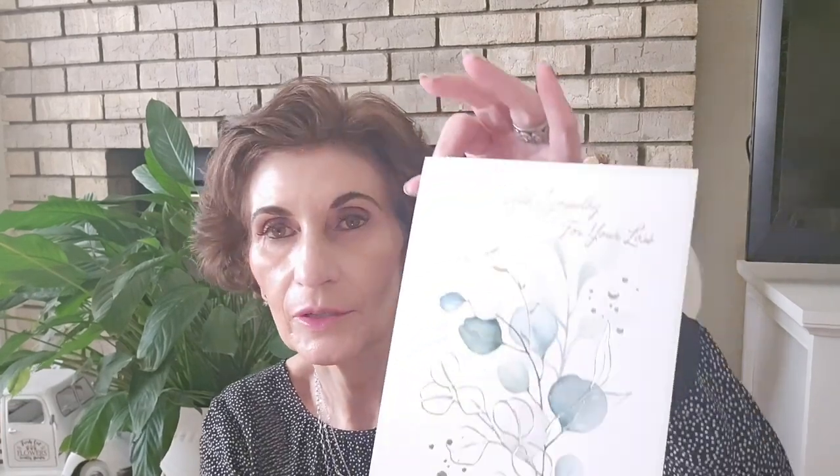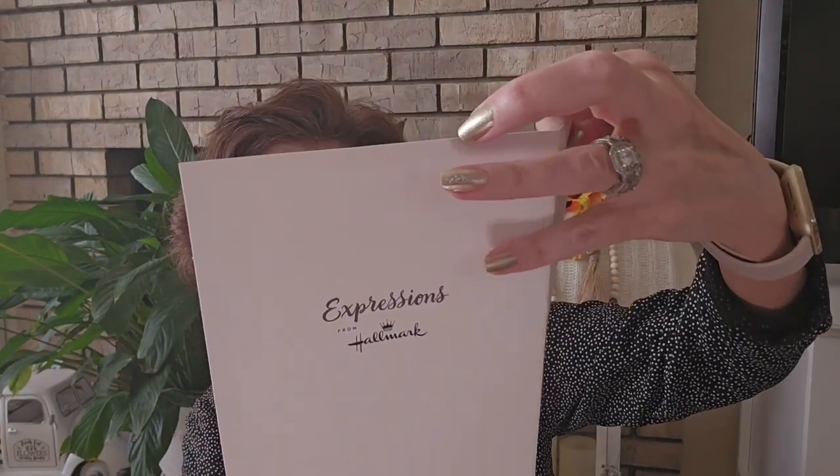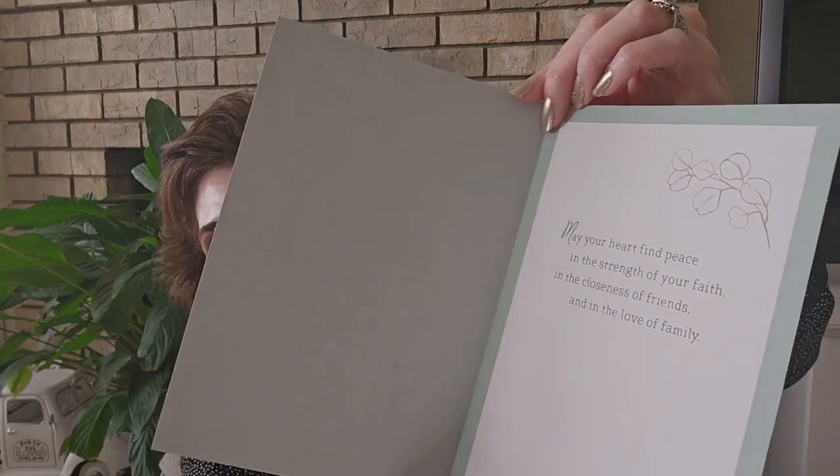Unfortunately, I used my last sympathy card this week, so I had to get another one. I like to have one on hand, just in case — you never know. This one says 'With Sympathy for Your Loss.' It's a Hallmark expression and it says, 'May your heart find peace in the strength of your faith and the closeness of friends and the love of family.' I got that to put in my card stash. I always like to have those kind of things on hand.